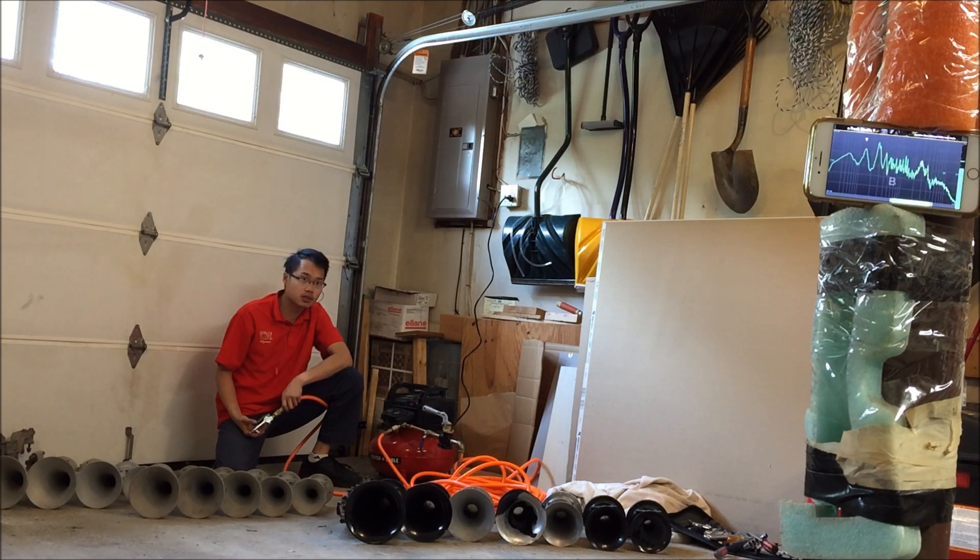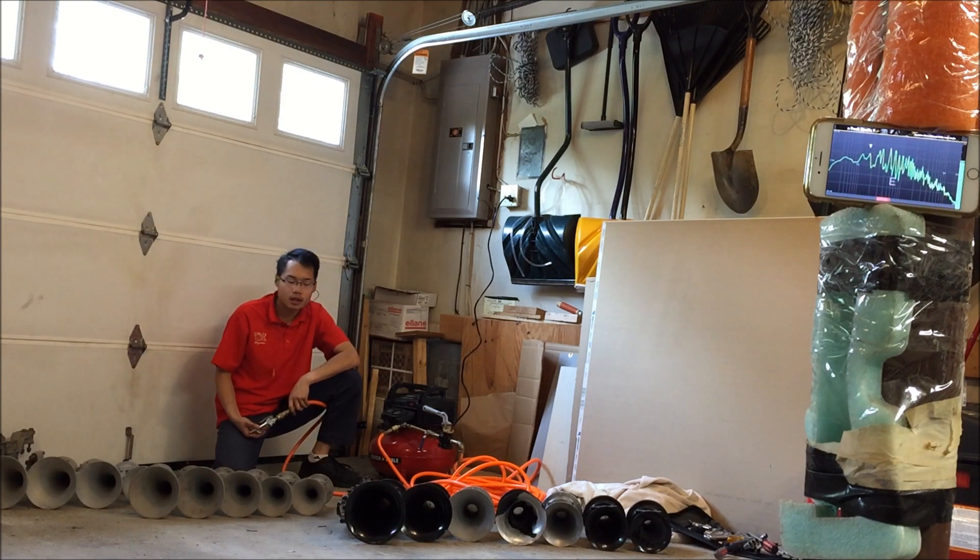As you can see on the top right corner of the video, I have my other phone set up with a frequency detector, and we're going to find out whether or not these bells are playing the intended pitches that they were built to play.